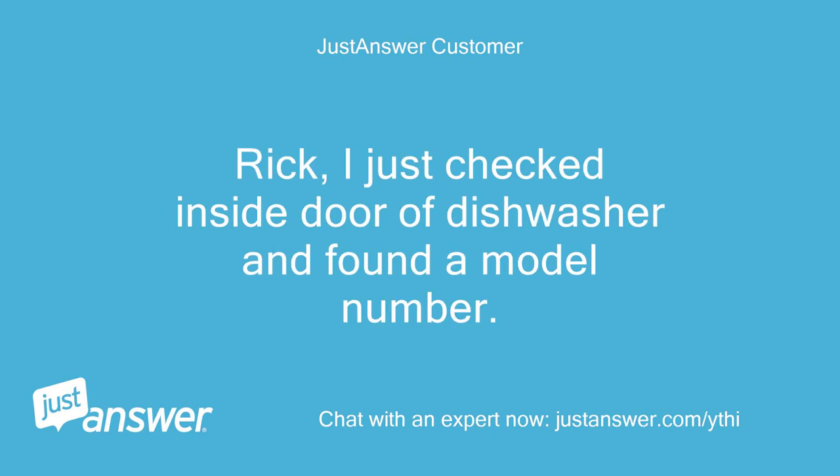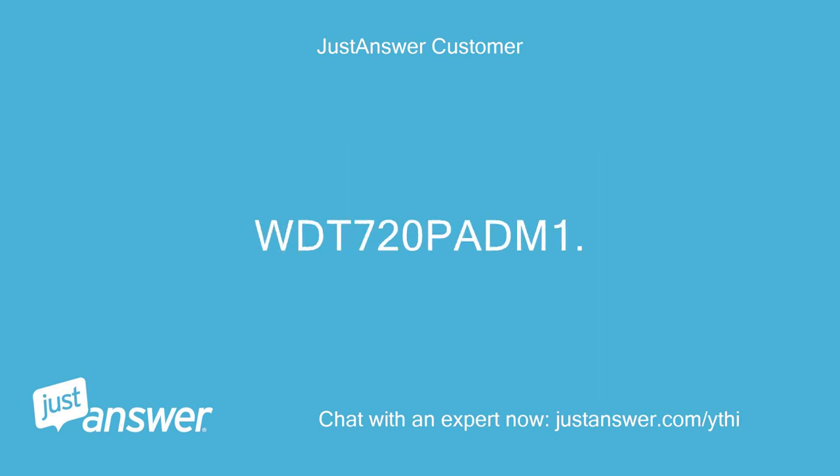Rick, I just checked inside the door of the dishwasher and found a model number: WDT720PAD1. Does this help?